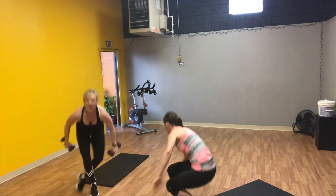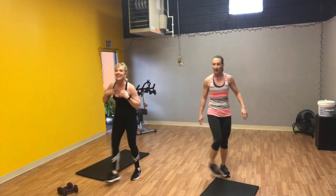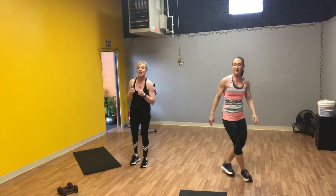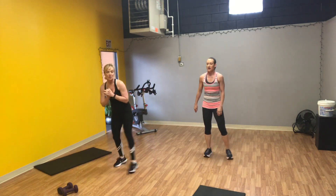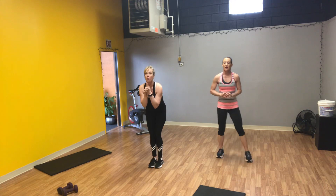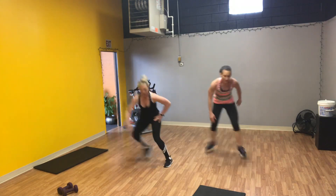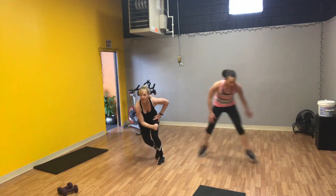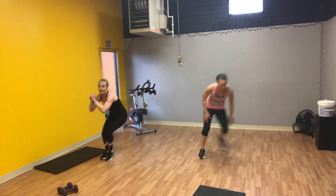Back to cardio. How are we doing out there, people? Are you feeling it? Breathing heavy? I hope so, that's what we want. We have speed skaters — one minute, side to side. Modified: more of a step tap at a nice, fast pace, with a floor touch if you want.